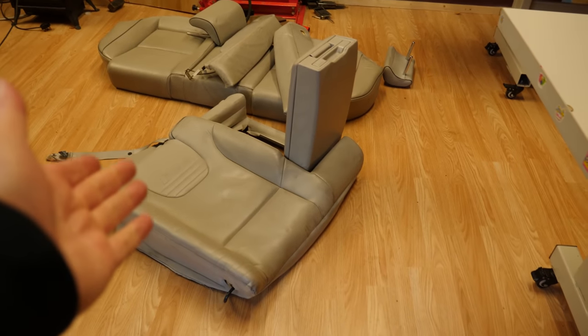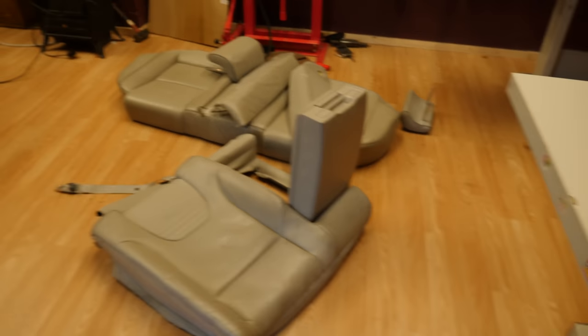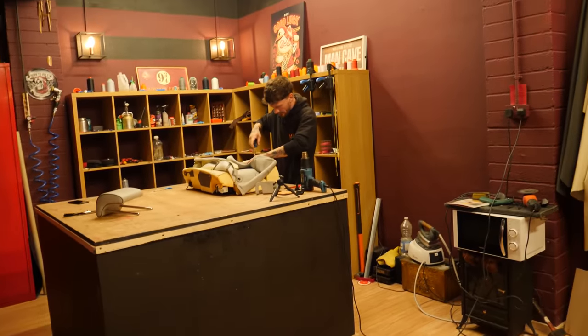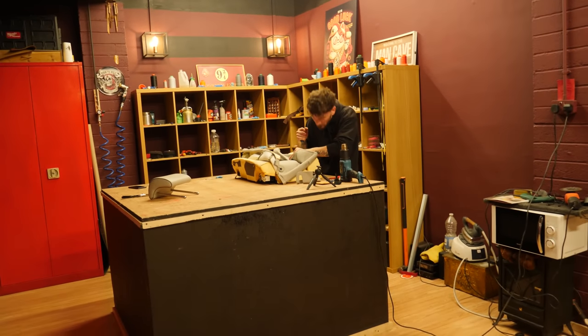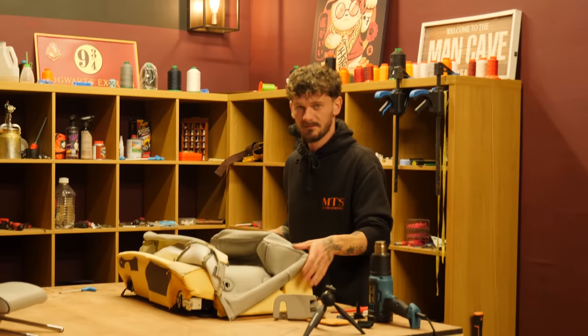As you guys well know, me and Lee are pure professionals — professionals at everything we do. I have my seat removing certificate. As you can see, the seats were already out of the car, so I saved our friends Seas and Julian a job taking the seats out to begin with. But I'm definitely going to leave the technical work to Julian.